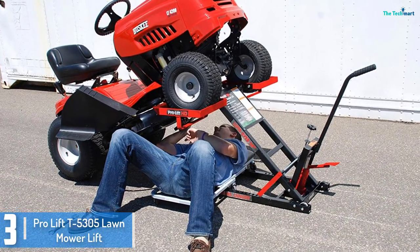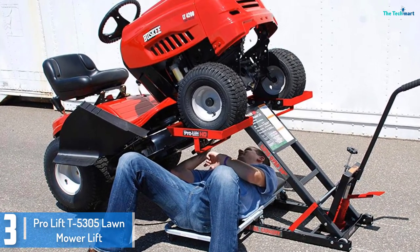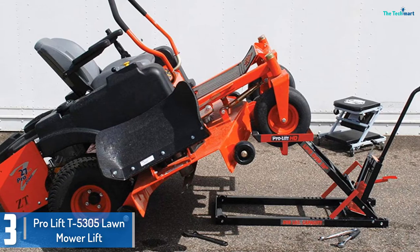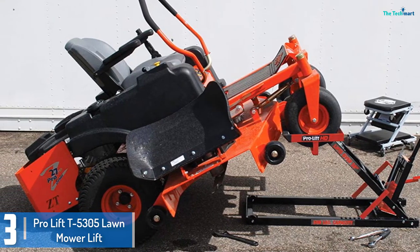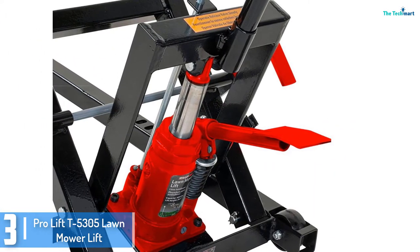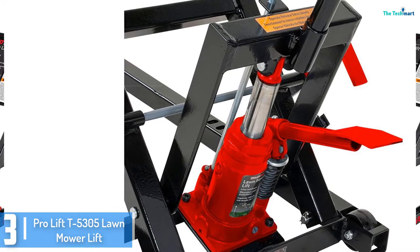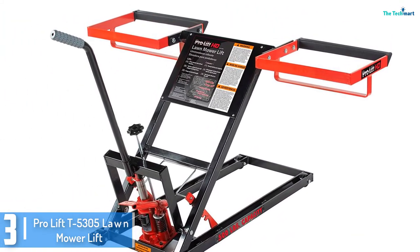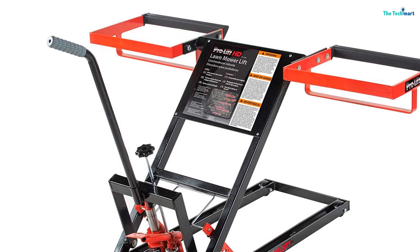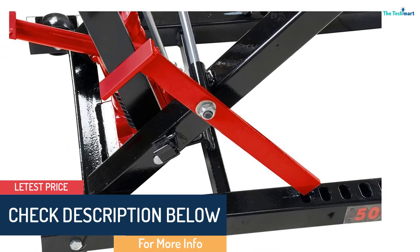At number 3, we have the ProLift T5305 Lawnmower Lift. If you want a lift for your zero-turn garden mowers or riding tractors, the ProLift T5305 is a great pick. It can raise garden mowers with a weight of 500 kilos. You can also use it for push mowers and lawn tractors. With a 26-inch lifting height, it maximizes the space for maintenance and cleaning. You can offer a thorough inspection of your device. The lift is also designed with wider baskets for the wheels to keep the unit stable while you're doing maintenance. It is straightforward to lift and lower.